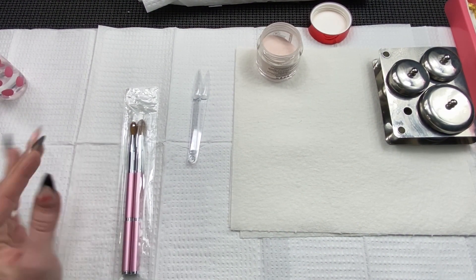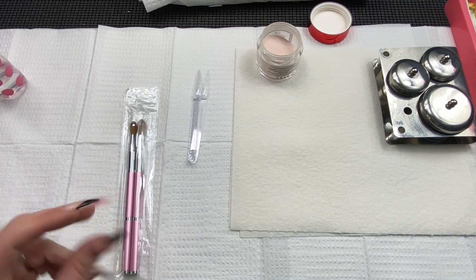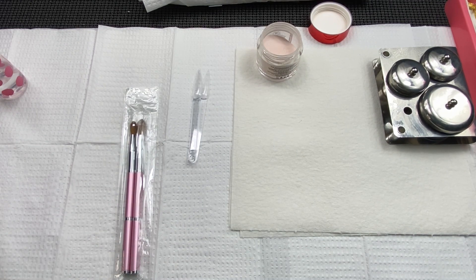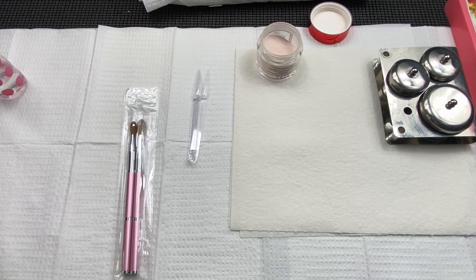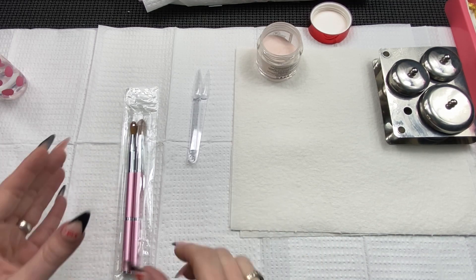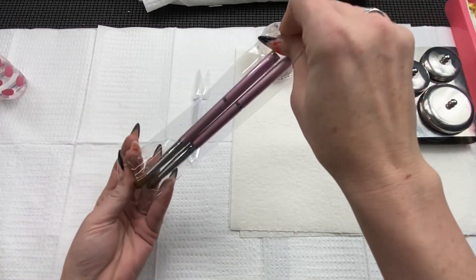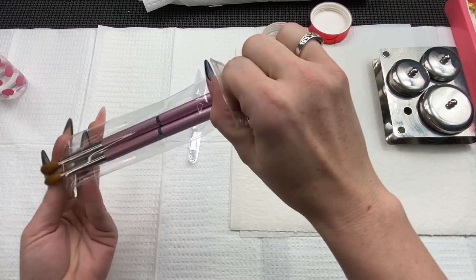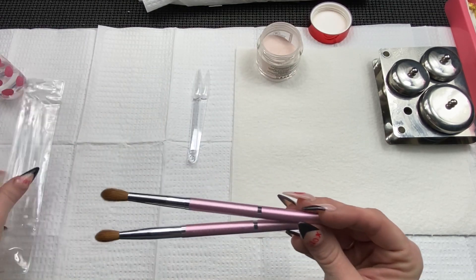Hey everybody, so in light of losing all of my videos the other day, I'm trying to get these out quicker, especially the brush videos. Someone suggested this one — these are the Beauty Galleria brushes, and on Amazon it's two brushes, a size 8 and a size 10, as a package deal.